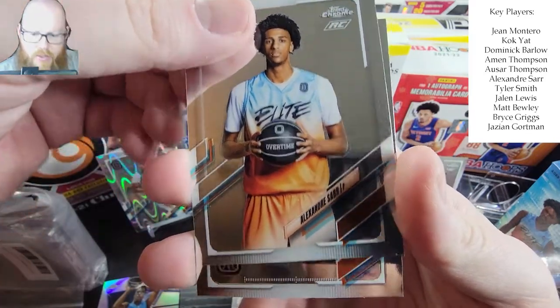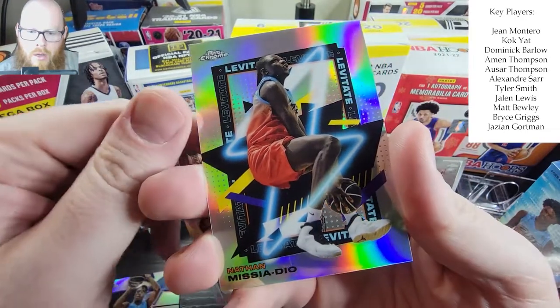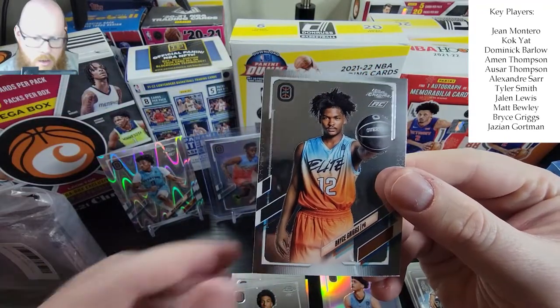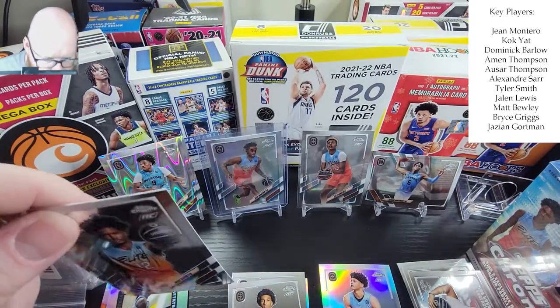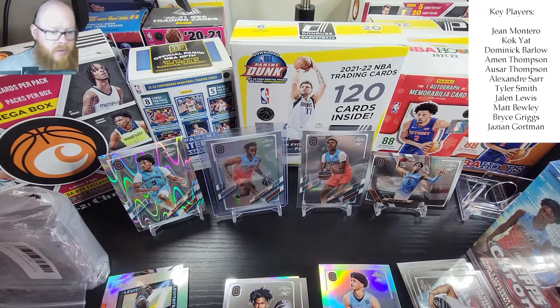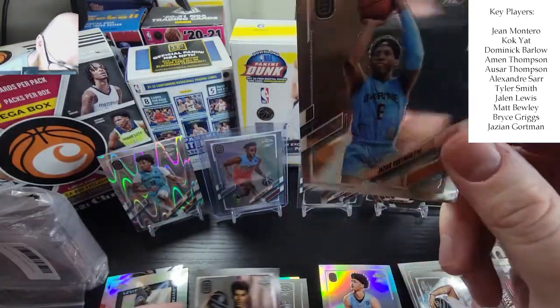We have another Alexandre Sarr, then a Jackson, then a Levitate Nathan Mizadao — I think that's how you say it — followed by a Bryce Griggs, and he's one of those up and comers. Who knows what value this will hold. If these players are that good and do make it in the NBA, we'll see. We have Dominic Barlow — that's another good one — and Jazion Gortman, another top one.